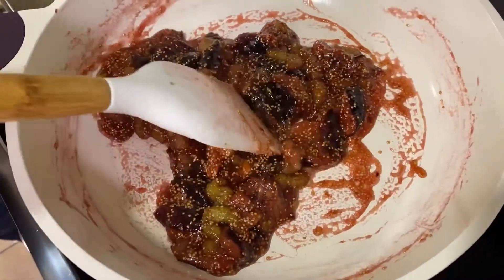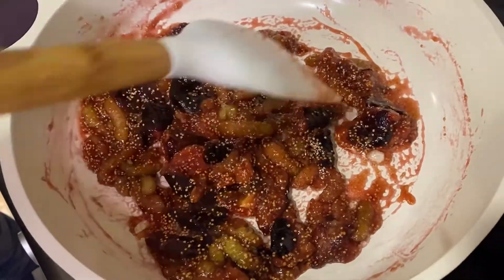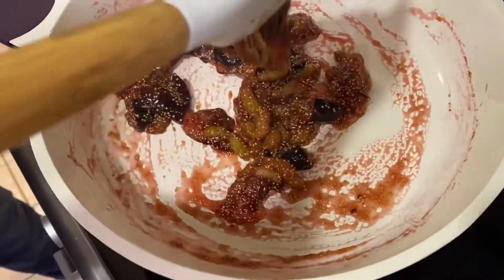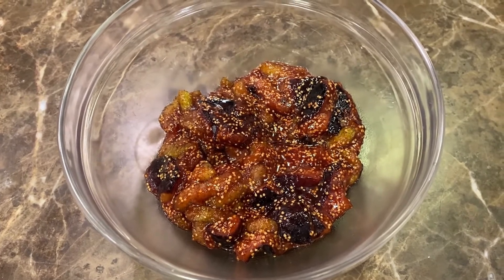After 10 minutes, this is the consistency we're looking for. If it needs a little bit of water, add a few drops. Now remove it from the stove and leave it to cool down. Once it cools down, leave it in the fridge for a bit. After 15 minutes, take the figs out of the fridge and place them in the bowl.